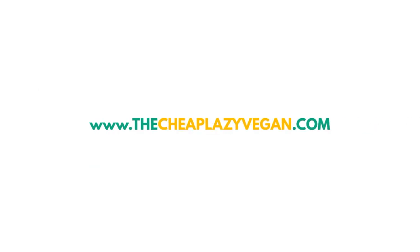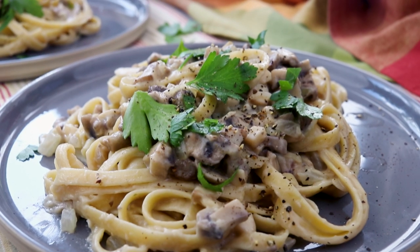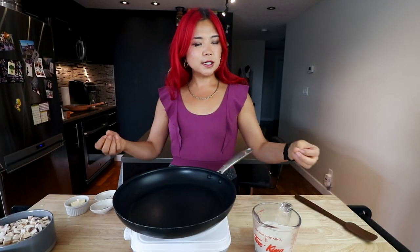Hi guys, it's Rose and welcome back to Cheap Lazy Vegan! Today I want to make a delicious pasta dish — we are making truffle pasta. We're going to make a completely vegan, creamy, delicious, mushroomy truffle pasta. Truffle is so good; anything truffle, please give it to me!